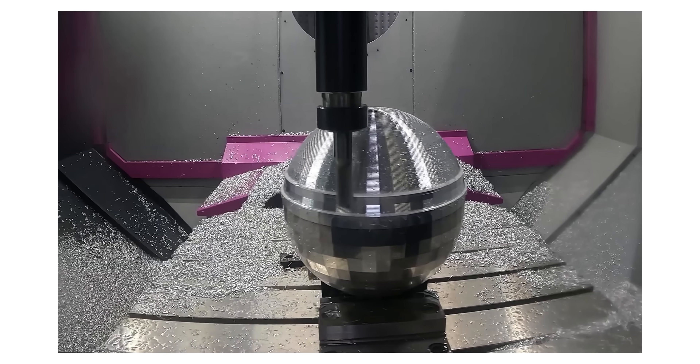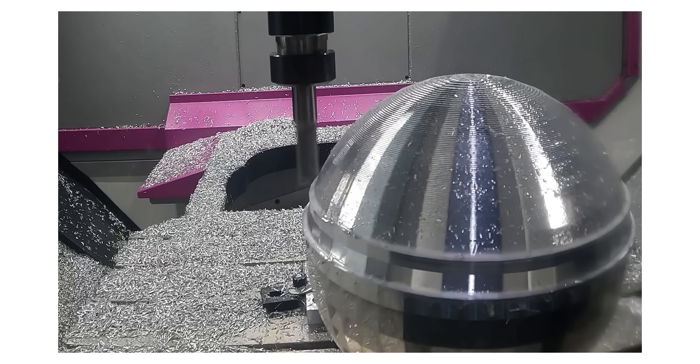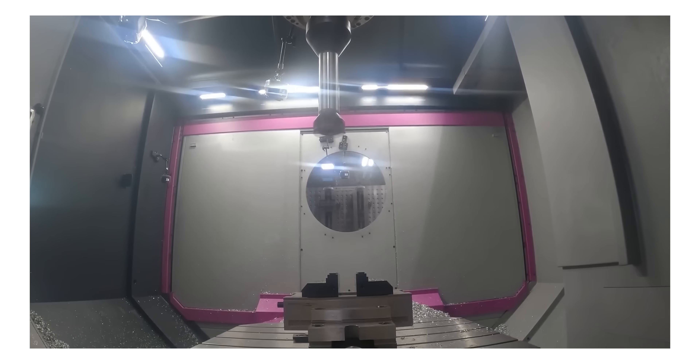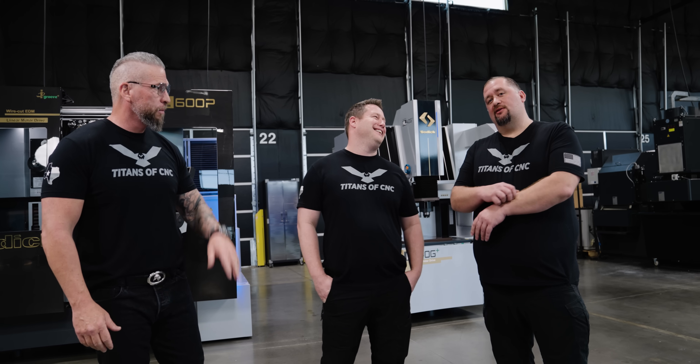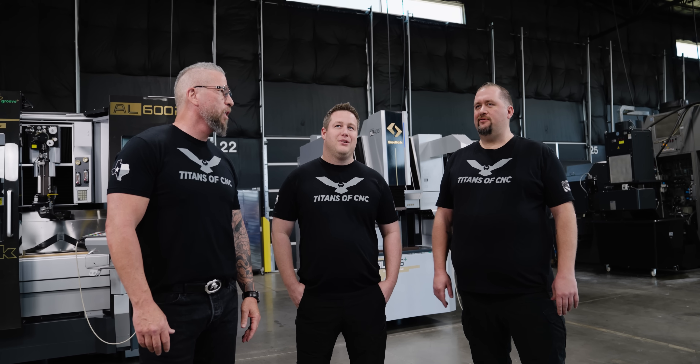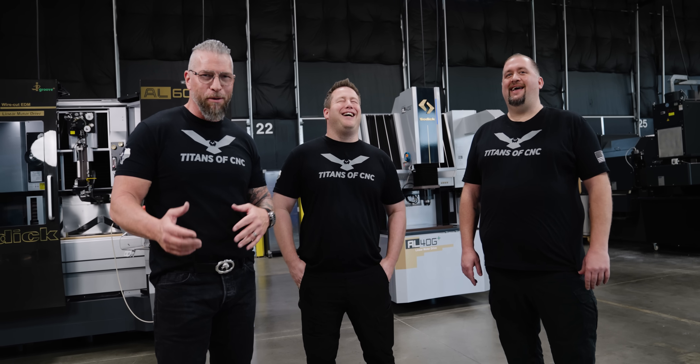Take the disco ball for example — I wanted to hold it on the dovetail and it was a very small dovetail. I've never ripped anything out of a dovetail vise before, so I thought I'd take a light cut, and next thing you know I had a disco ball that became a pinball. How many times has that happened where you think this will work but you don't really know until you hear it? You might also just forget to tighten down a vise — we broke the window on the DVF 5000 another time because of that.